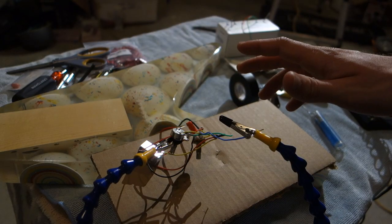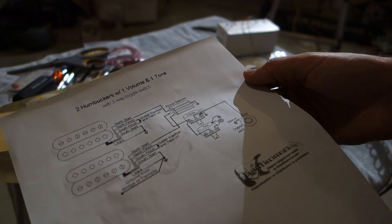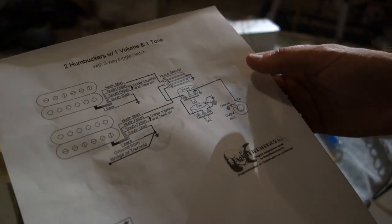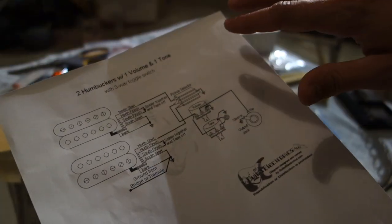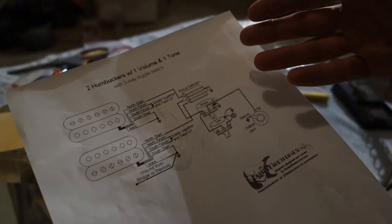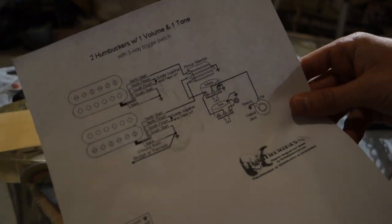I get a lot of comments asking about how to do the wiring for electric guitars, and the best advice I can give is just to print out a diagram online of whatever configuration you want to use and then just start connecting stuff. Obviously you need to know how to solder as well. It's not really hard — I'm pretty bad at it, honestly, but I can still usually get everything working.